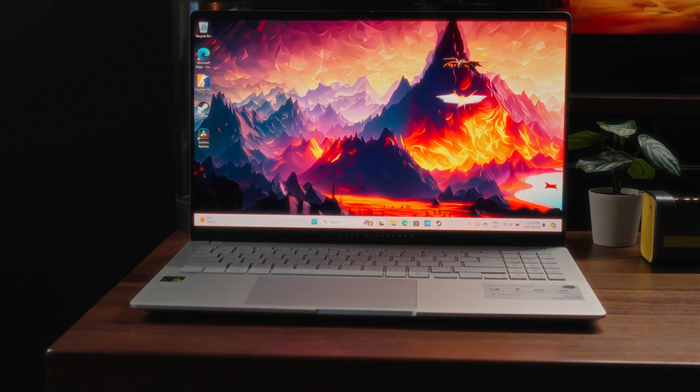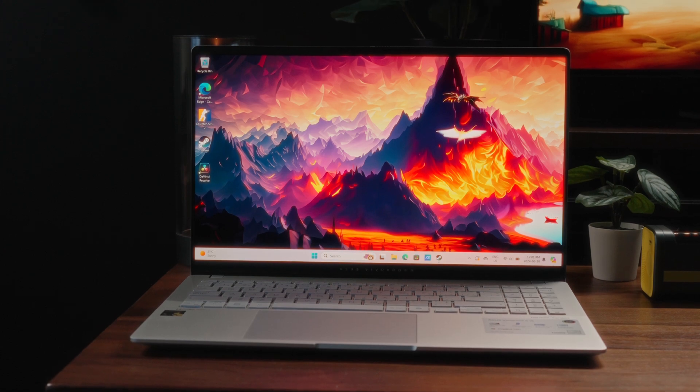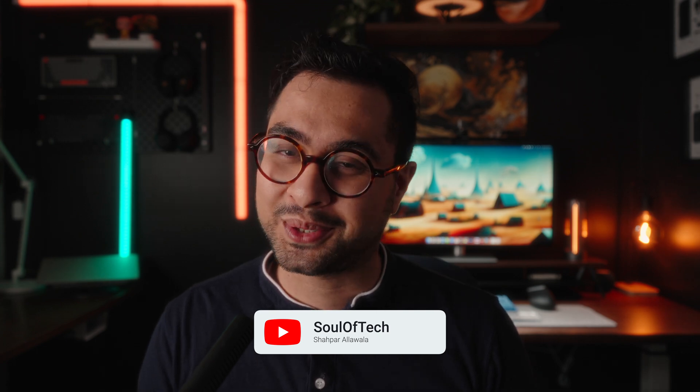This right here is the latest Asus Vivobook S laptop. It's truly special because it's as fast as a dragon — after all, it is powered by a Snapdragon chip. Now, before I end my career with these outrageously lame jokes, let's get real.